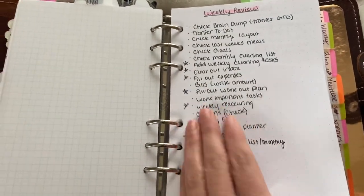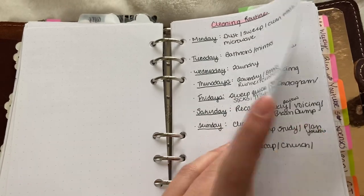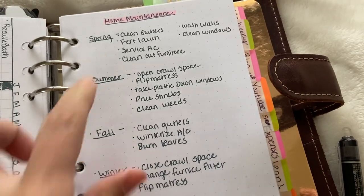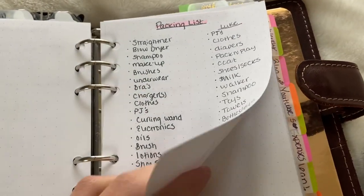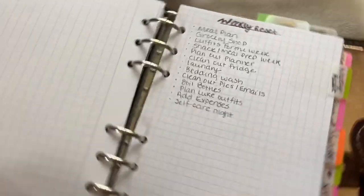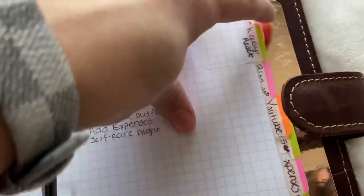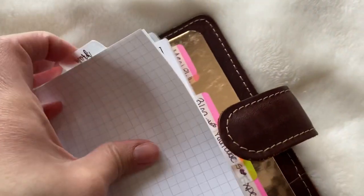Next is my list section. I have a weekly review section, a daily review, a mind sweep, and a cleaning routine. I have a monthly cleaning list which I don't really use anymore, home maintenance for each season, a packing list, and an order tracker — this is from Foxy Fix. I also have my weekly reset, which I could do a separate video on — these are all things I like to get done on Sundays. These are just tabs from Staples or Office Max. My next section is work.